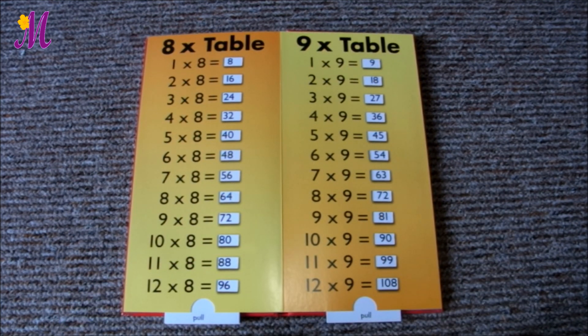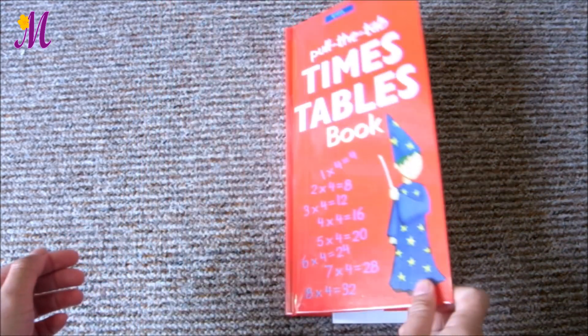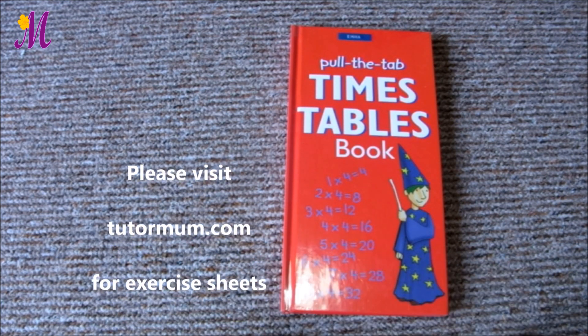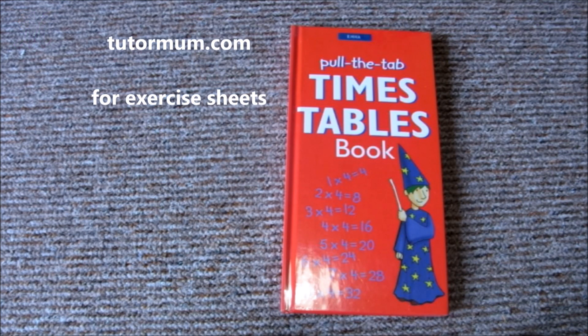Please try again with different numbers. This method works really well for me. I've been using this since I was a kid, because memorizing is one of my weaknesses, to be honest. So I feel so good I can share it with you all today. Hope you enjoy it. Bye!